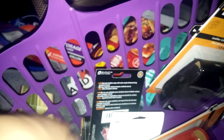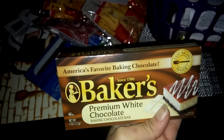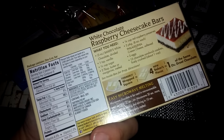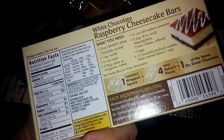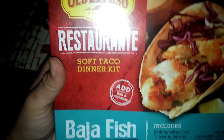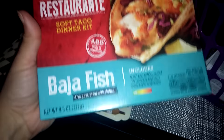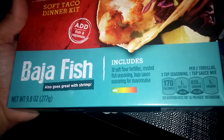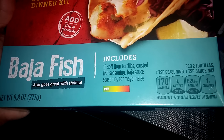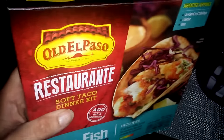I found Baker's premium white chocolate, and I'm pretty sure this is a really good price because at Stop & Shop this is probably like three or four dollars. I also found this Old El Paso restaurant soft taco dinner kit — the Baja fish one. It includes 10 soft tacos, crusted fish seasoning, Baja sauce, and Baja sauce seasoning for mayonnaise. I've never tried this, but I know it's a good deal for a dollar.